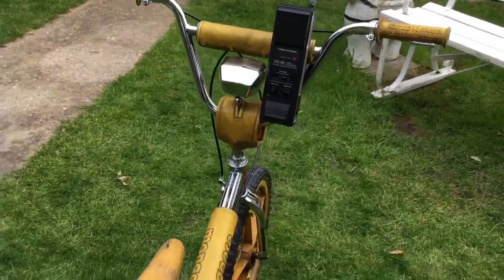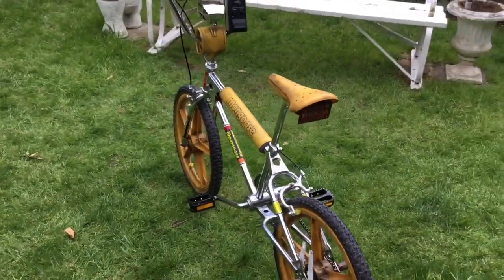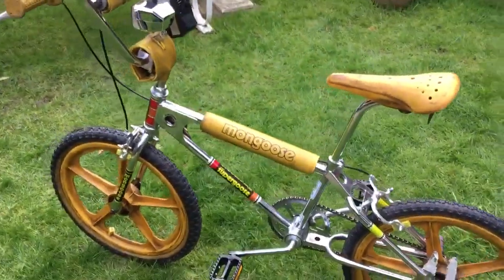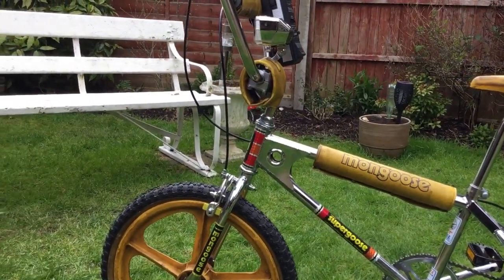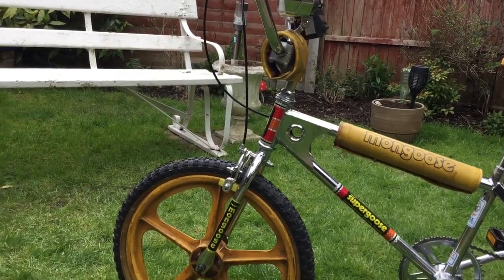This is my Stranger Things build, based on the original 1981 frame. Some repop parts — the Skyways are repops, pads are repops, and the actual crank is specially made from a guy in Australia.